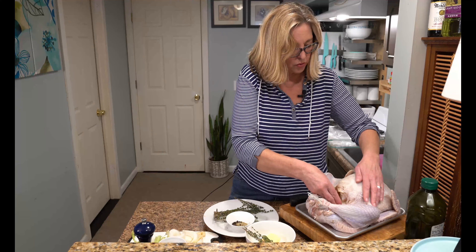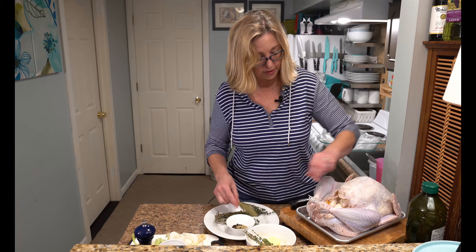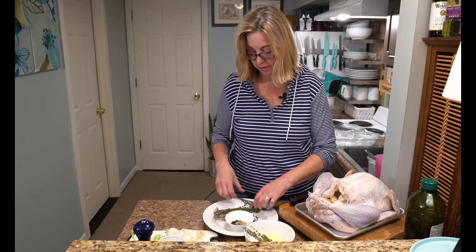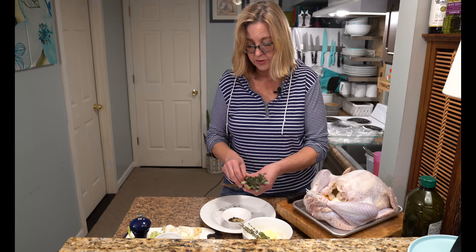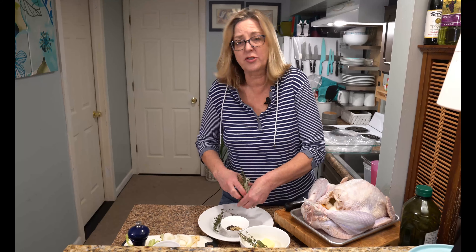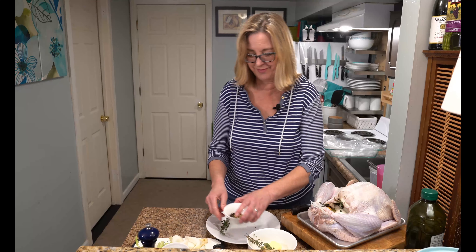Get it all in there — this is going to flavor the inside of the meat. We are also going to put in two bay leaves; we're putting them in here because we're not going to eat anything that comes out of there, but it will still flavor our turkey. I have a couple of sprigs of sage, a sprig of rosemary, and a few sprigs of thyme — maybe a few too many. I'm just going to squish these up and stick them in there. This is going to give our turkey that Thanksgiving smell, even though it's Christmas.